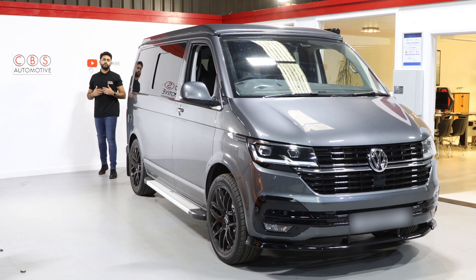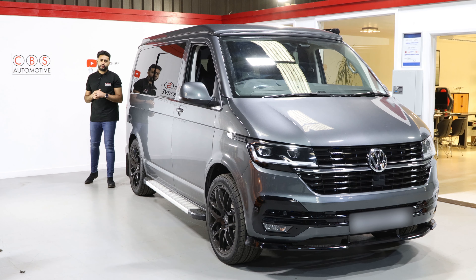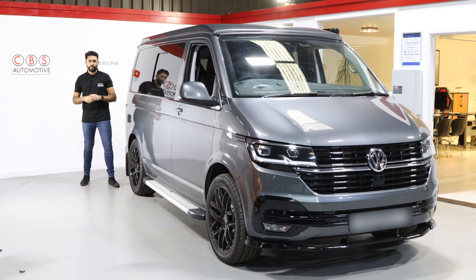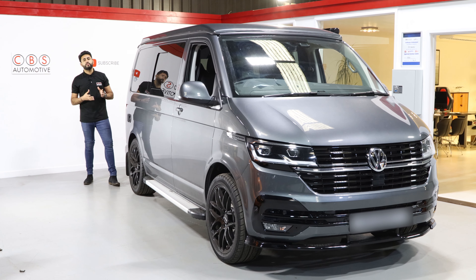Welcome to CBS Automotive. My name's Ardo and I'm really proud to introduce another one of our videos. Today's video, what I'm going to be talking you around is this absolutely stunning brand new VW T6.1. As a brand new vehicle, not many people have had the chance to work on these yet.